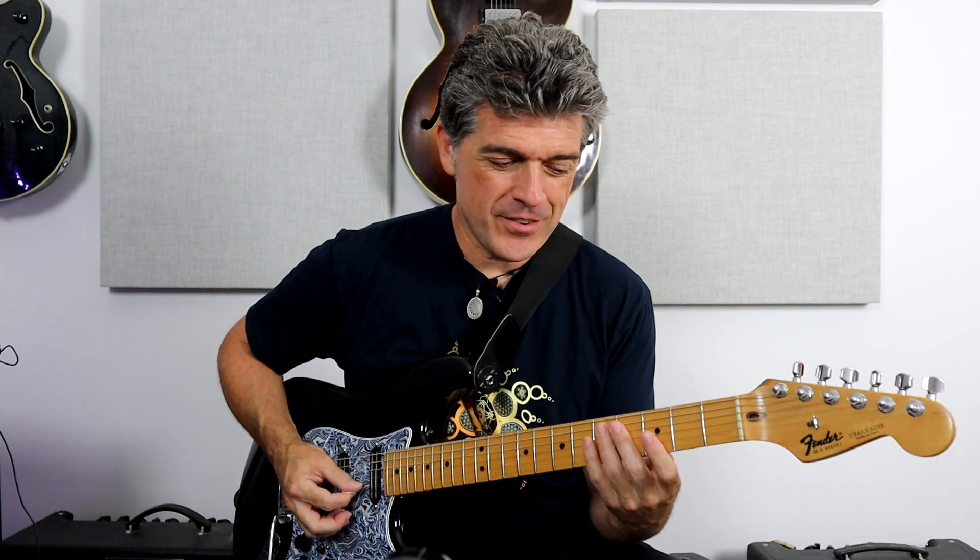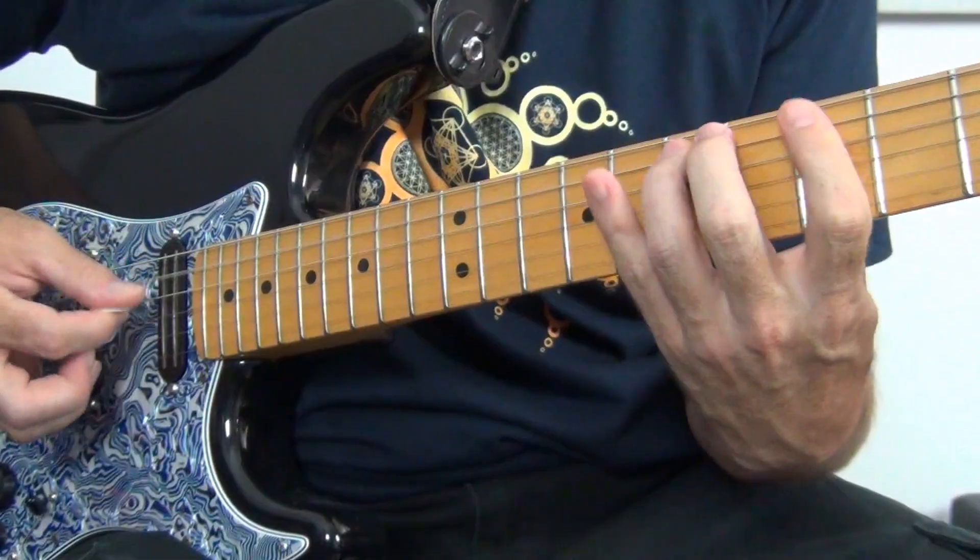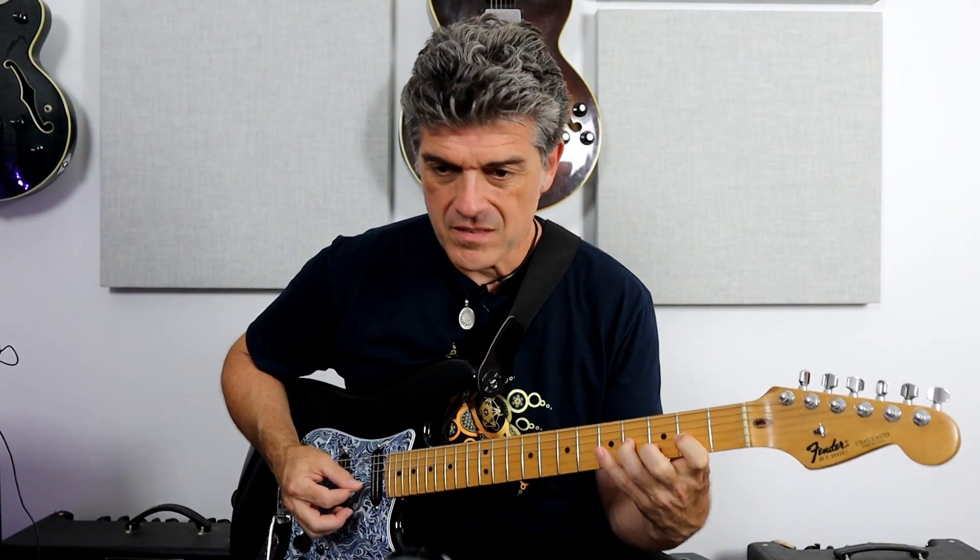Hey, lead guitar players. We all love Jimi Hendrix. Don't we love this part of Jimi Hendrix? I love those things. I call them Jimi's little chords, of course from Little Wing, but Jimi did them everywhere. Let's take a quick look at a simple idea of how to memorize them and how to know to move them around.